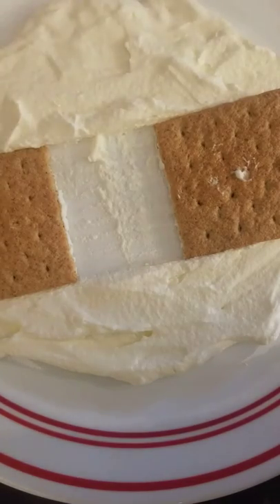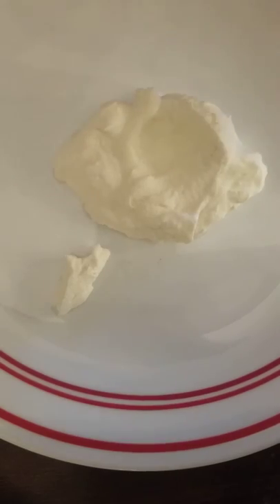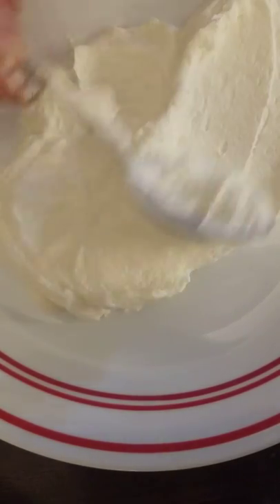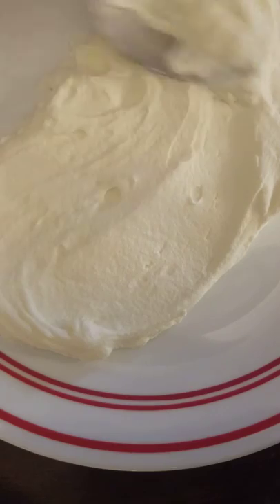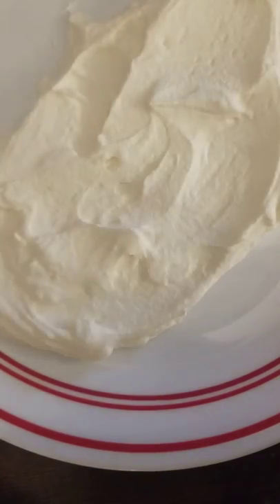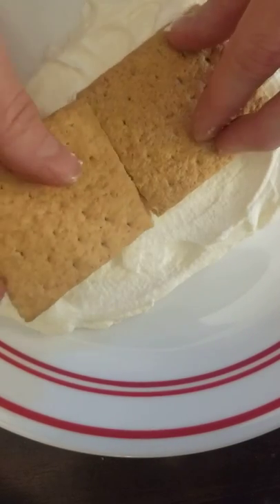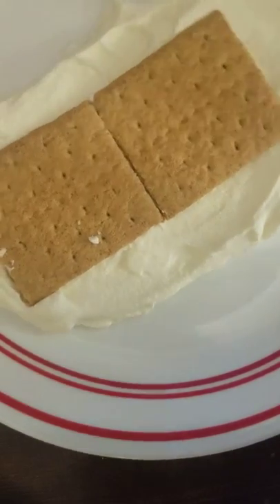Then you can do the second part. So I get a clean plate, and spread enough whipped cream to make at least a centimeter thick layer. The best thing about this lab is you get to eat it after. Then you take another set of graham crackers and set them so that their edges are touching.